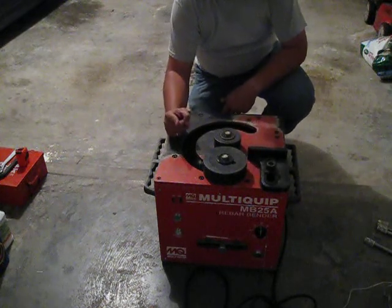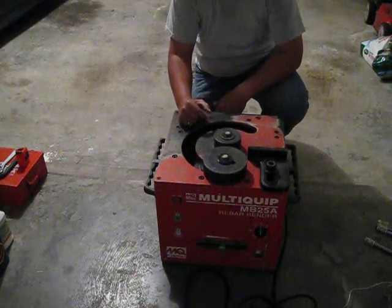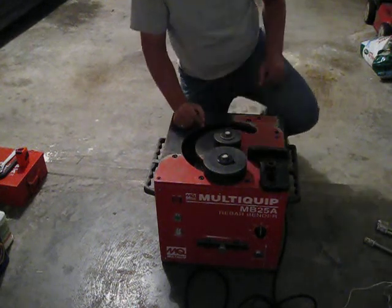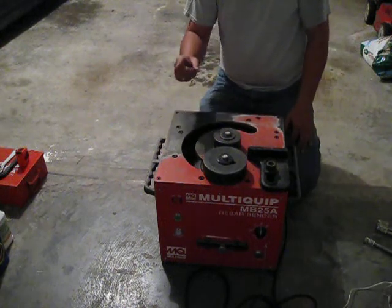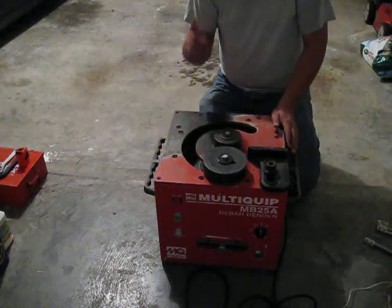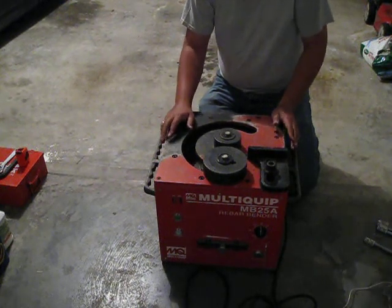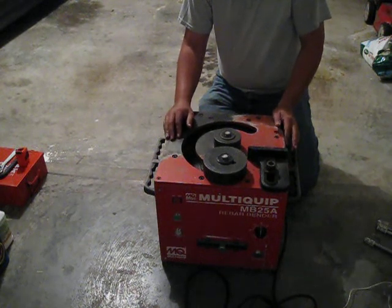Welcome back to another episode of 'How to Build a Backyard Observatory a Few Minutes at a Time,' and welcome to a bonus episode. Some of you might be thinking, what is he doing now — bending rebar again? Unfortunately, I know I'm going to have to leave where we currently live, so at some point I'll be building another observatory.